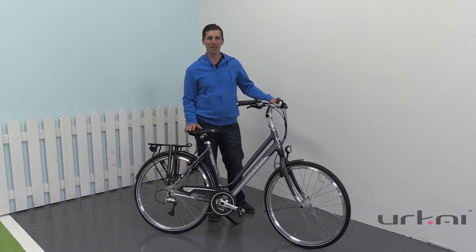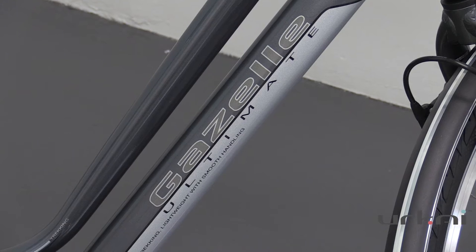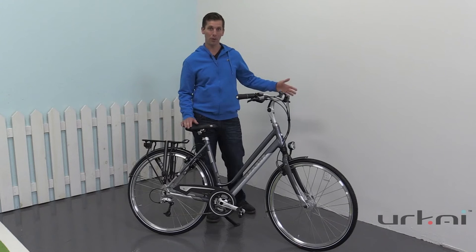Hello, this is Andrew from Yurkai in Burlington and today we're going to go over the Ultimate T1 from Gazelle. This is one of Gazelle's beautiful trekking bikes, so in other words for someone who wants to do some long touring, it's a fantastic bike.